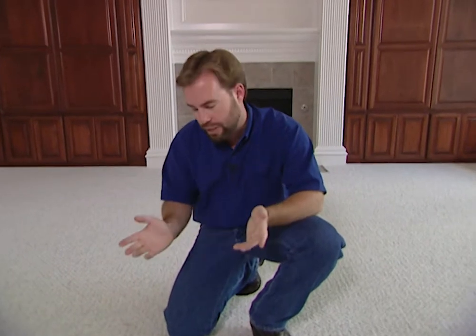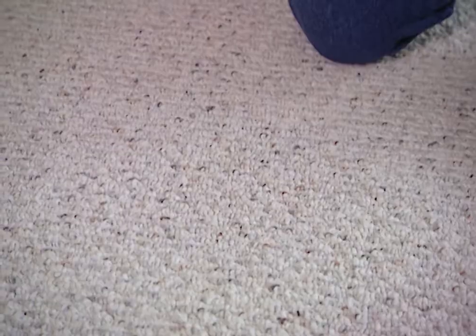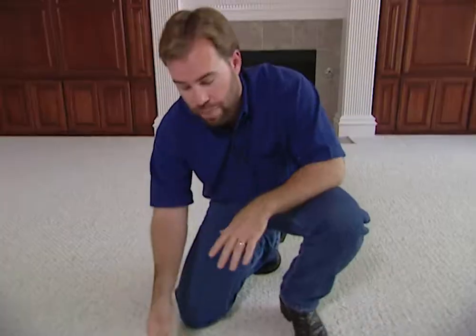A high grade pad will help prevent wear from just walking across the carpet, or from the carpet being stretched. Without the pad underneath it, it'd be very easy for the carpet to move back and forth. Plus it has a lot of other great features — like it keeps your feet warmer in the wintertime. That pad acts as an insulator between you and the concrete slab or the pier and beam foundation, either way keeping your feet warmer.